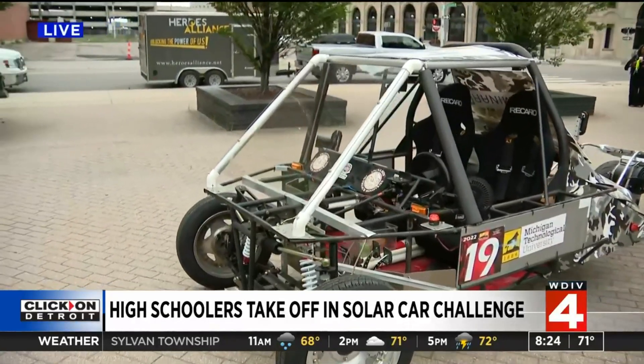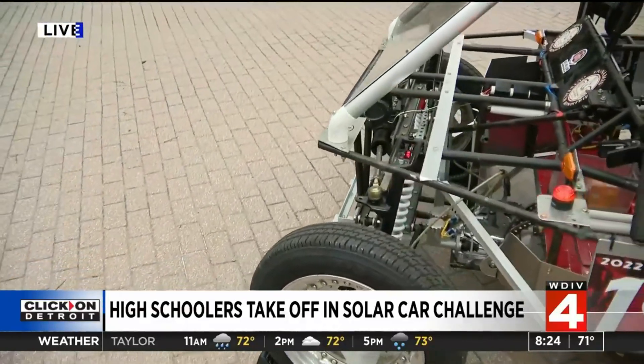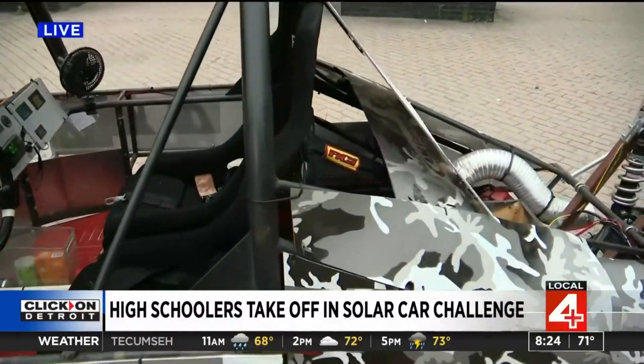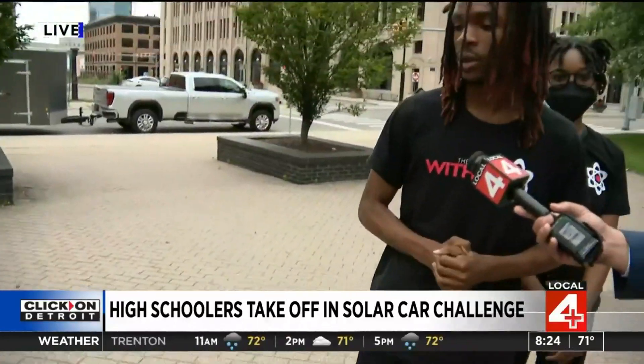How do you determine the winner? How is all this adjudicated? I mean, we won last year with the same design and everything. We of course made improvements over the year to fit the new criteria — since this is a cross-country race we have a whole new criteria, but we're hoping to win. So are they judging by speed or miles? Whoever has the most number of road miles with the vehicle is the top winner.